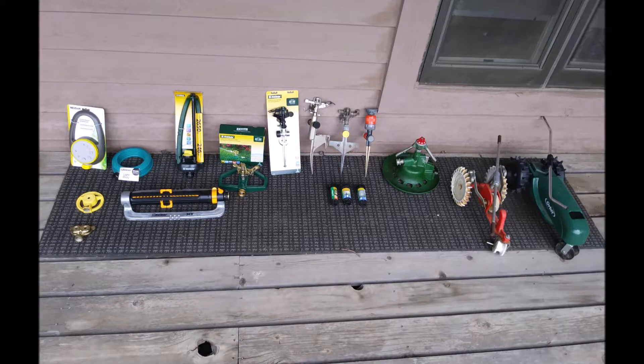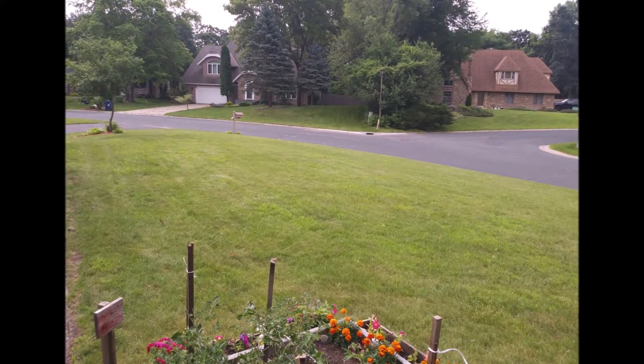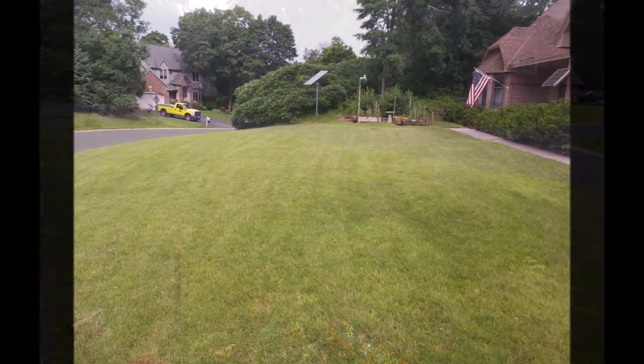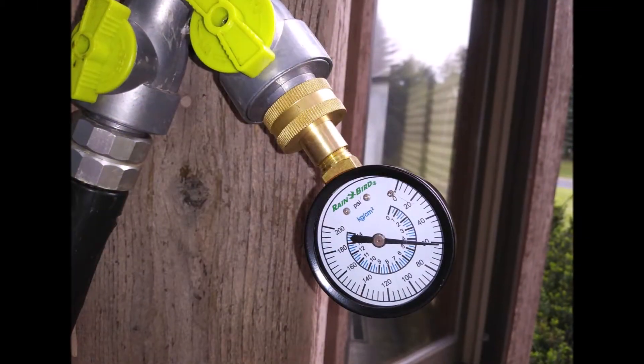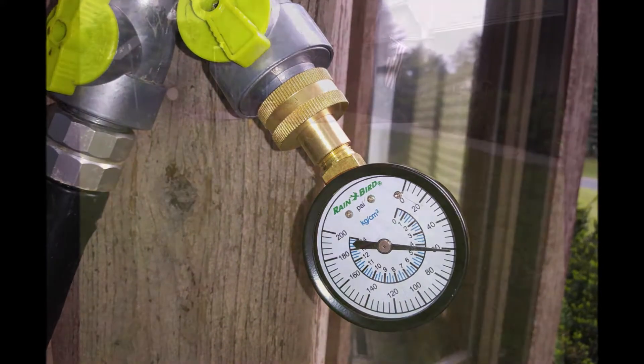To run these tests I'm using my front lawn, which is a mostly level area of around 4,000 square feet, and I use city water. I measured the static water pressure at 60 psi at the point where I attach my garden hose.